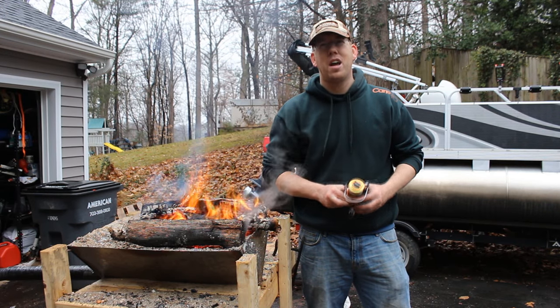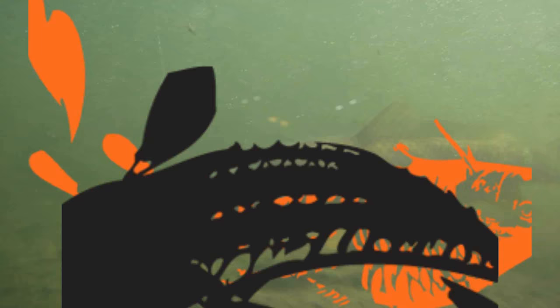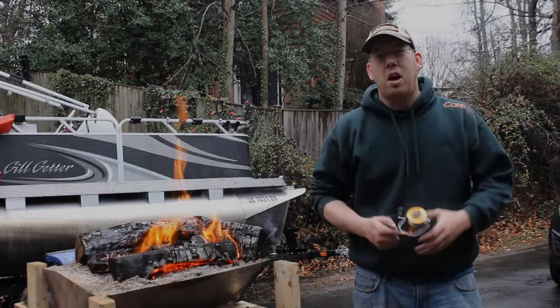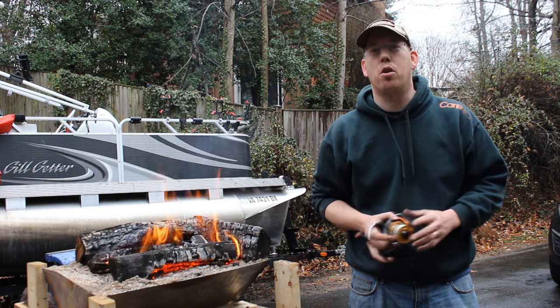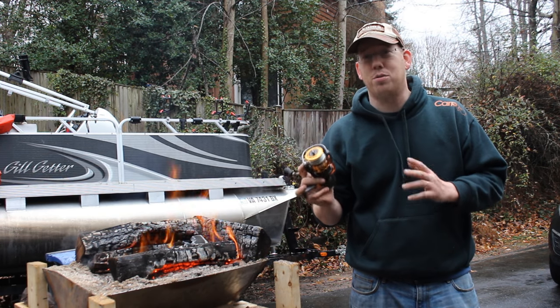Hey, Luke here with catsandcarf.com, and we're going to melt this reel in this forge. Now, I love destroying stuff as much as the next guy, but this is not a brand new reel. This is an Okuma Trios 55S, and it's one of six that I've owned for several years. It's my primary catfishing reel, and I love this reel.